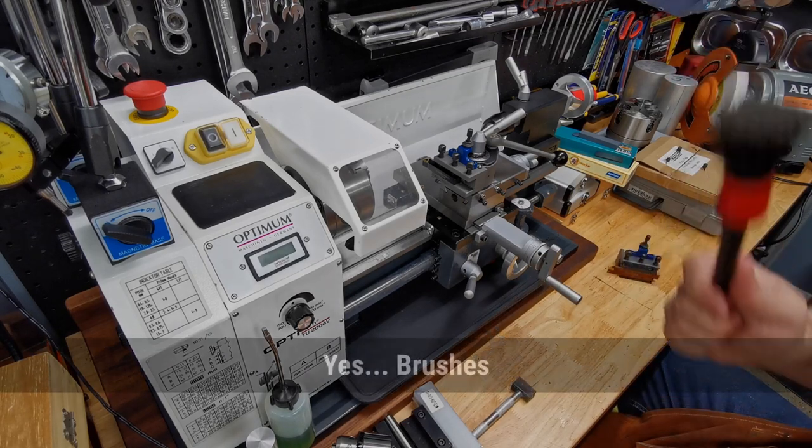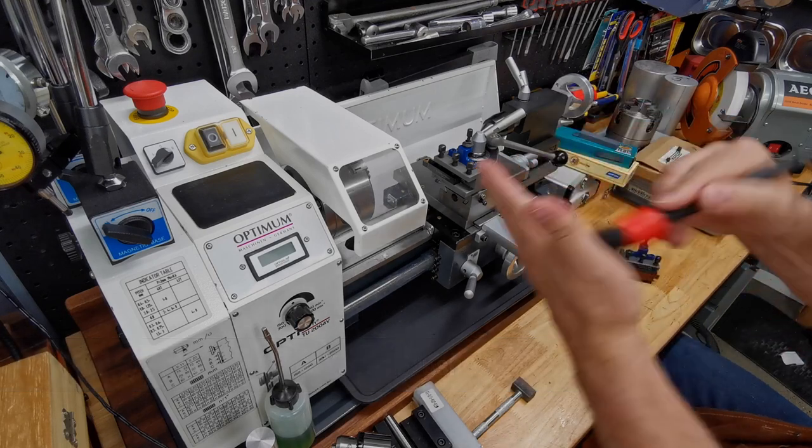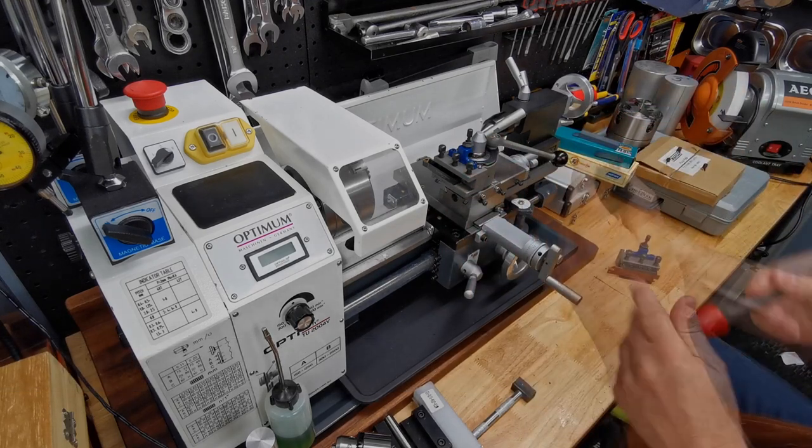Brushes — I mentioned these in my other video. These are detailing brushes from an auto parts store. Just count on getting a few; you use them all the time, so one lives right there at the lathe.